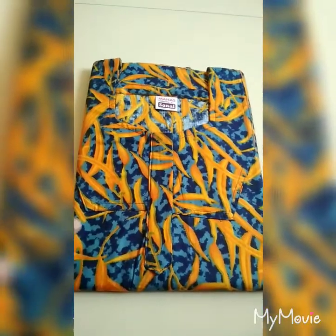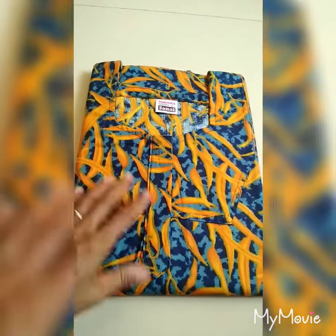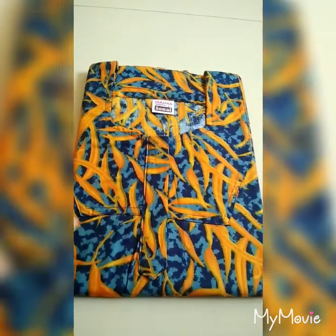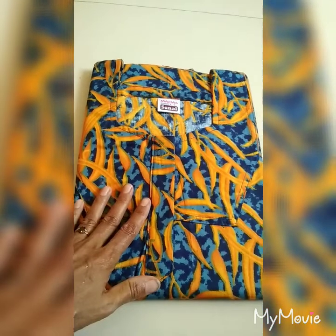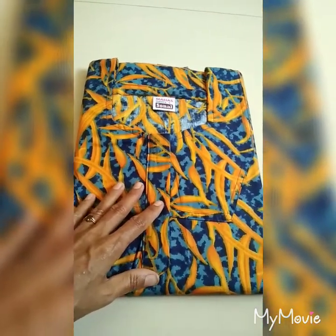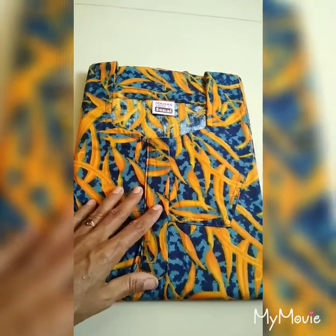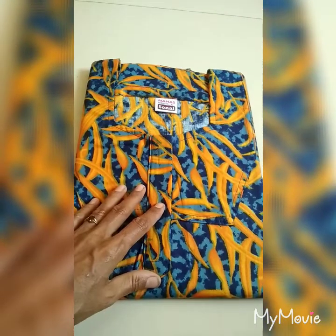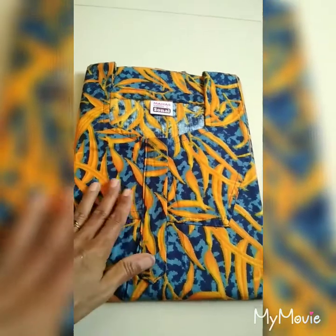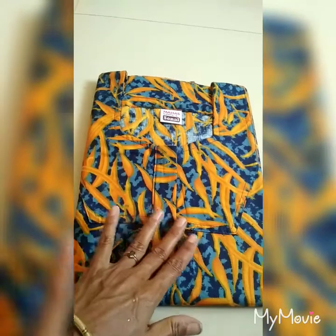This is a yellow with blue combination. This is light blue and dark blue. Same size L. This is the stone name, this is the rate 280. This is the plain, rate 280.